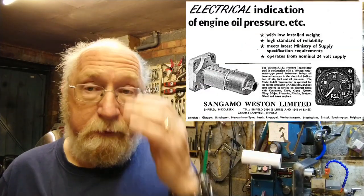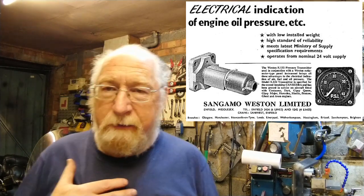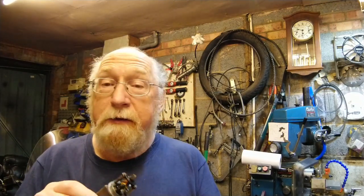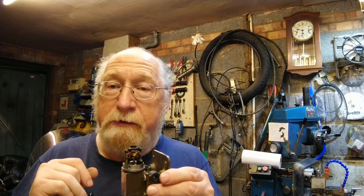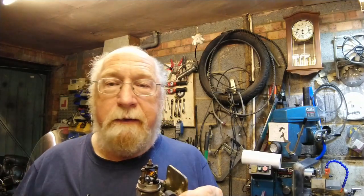I'll put a picture of that advert up here so you can pause it and have a look. Now, I've already tested this to see what it does — it's a very clever design. Instead of a diaphragm breaking contacts like the switches we looked at, on this one it's a diaphragm that moves the wiper arm on a rheostat, or variable resistor.